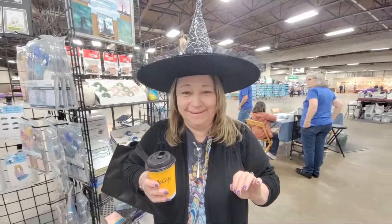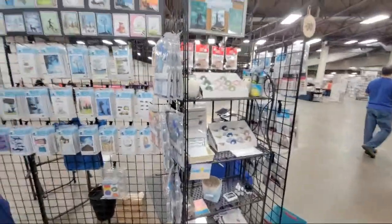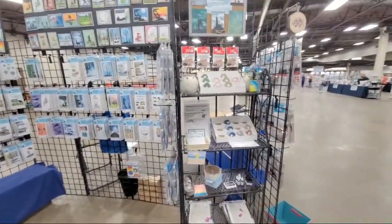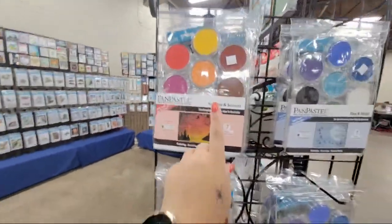I'm live and I want to show everybody what's in the booth before it gets too busy. Leah is doing a make and take — if you get a chance to come to one of these shows, Blue Night Rubber Stamps always has great make and takes. They have their pan pastel sets: the Sunrise and Sunset set and the Day and Night set.